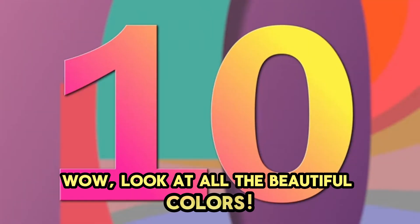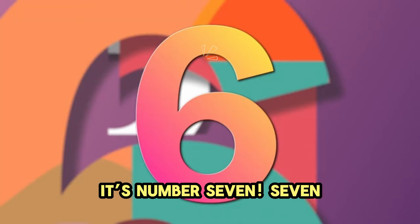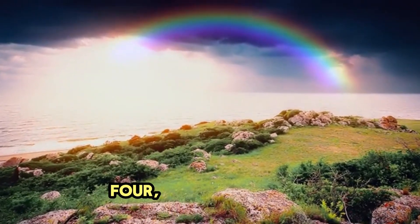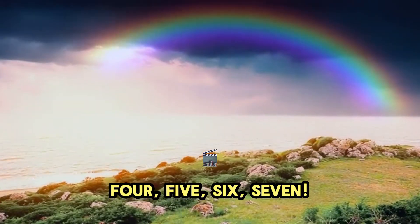Look at all the beautiful colors. It's number 7. There are 7 colors in a rainbow. 1, 2, 3, 4, 5, 6, 7. So pretty.